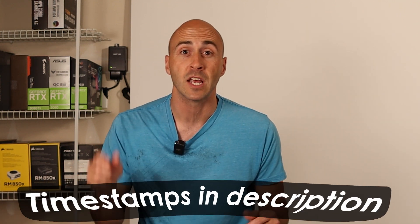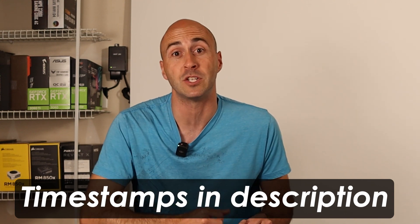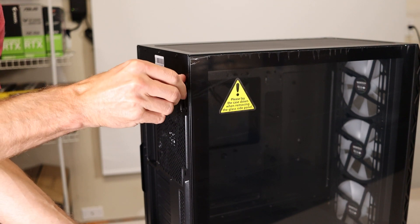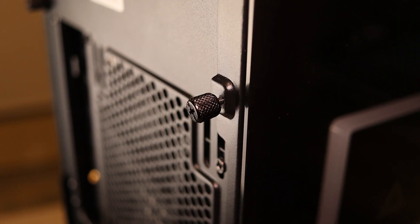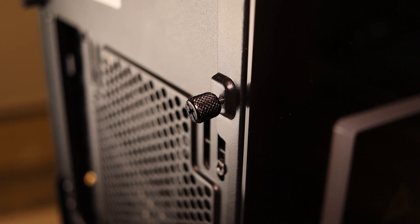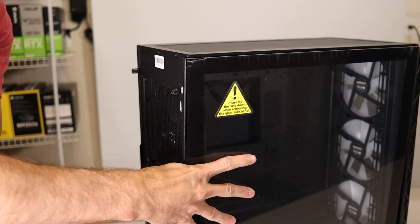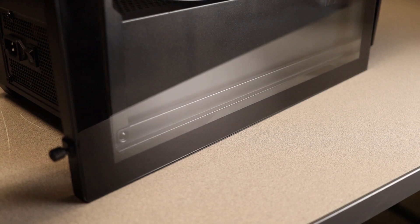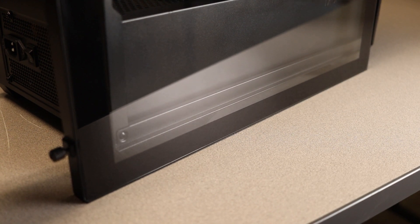I like to do a complete walk around of every case so you can get an idea of where everything is and what each one offers. If you don't care about this, feel free to use the timestamps below in the description to jump ahead. Starting with the view window side, the tempered glass panel is removed using two thumb screws — these are captive, by the way, which means they retain onto the panel. You just slide back and lift away. Be careful, the channel that holds the panel is kind of thin so it can just fall on the ground if you're not careful.